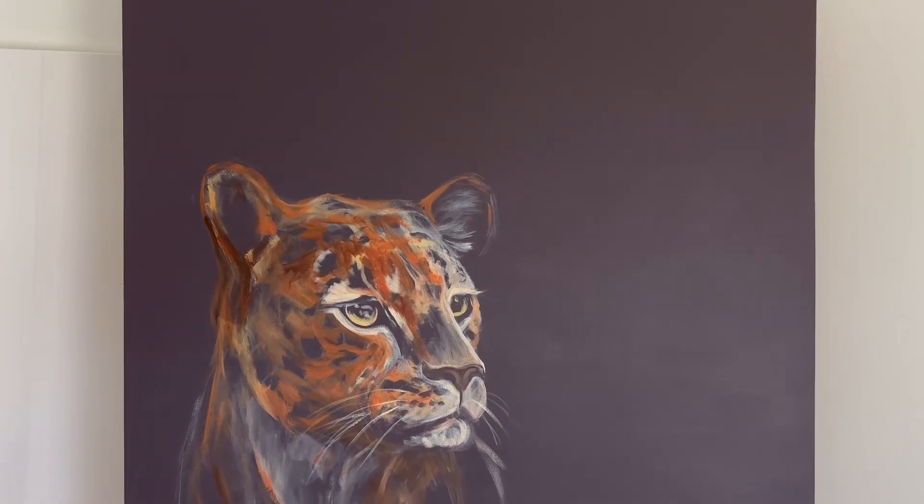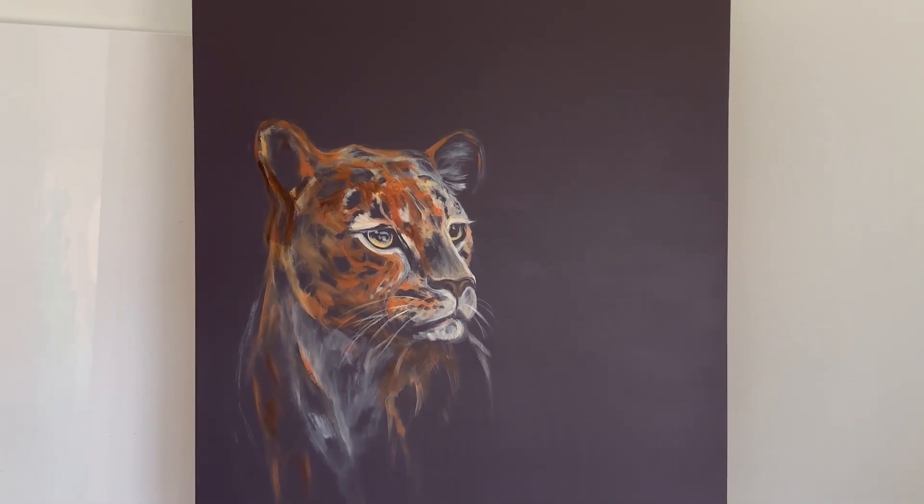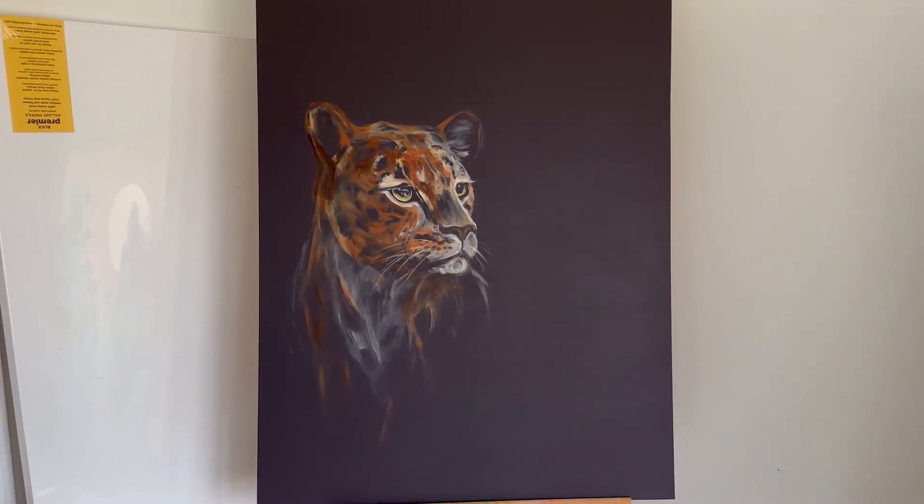And here is my finished sketch. If you are interested to see how the painting turns out, please subscribe and stick around — it should be done in the next couple of weeks. Thanks for watching.